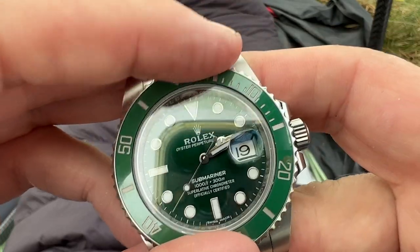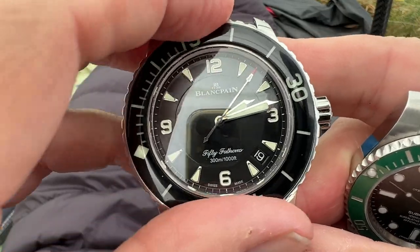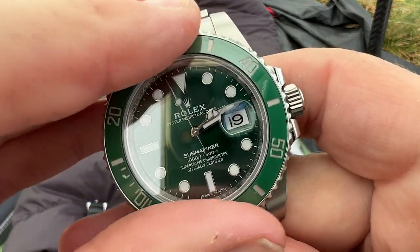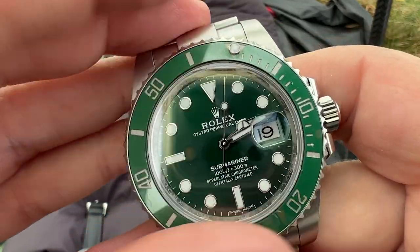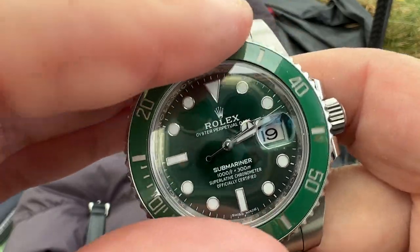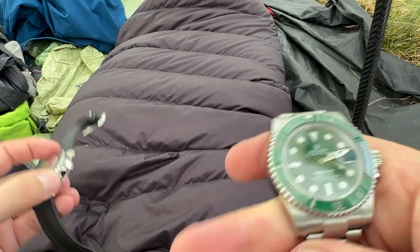It depends which you prefer, really. It's like the Fifty Fathoms is more manly — it's like this is your little girl. I'm going to be so unpopular. I think the Rolex is probably the better one. I'm not going to knock it, because it probably maybe is the better one, but it's a little bit girly.